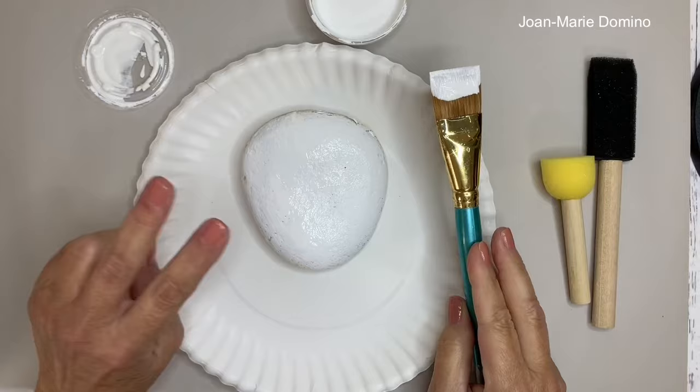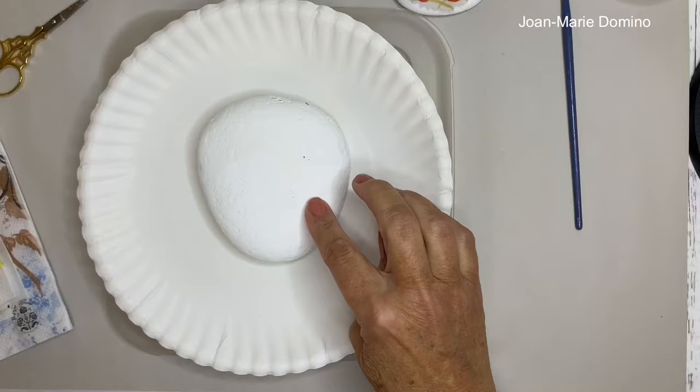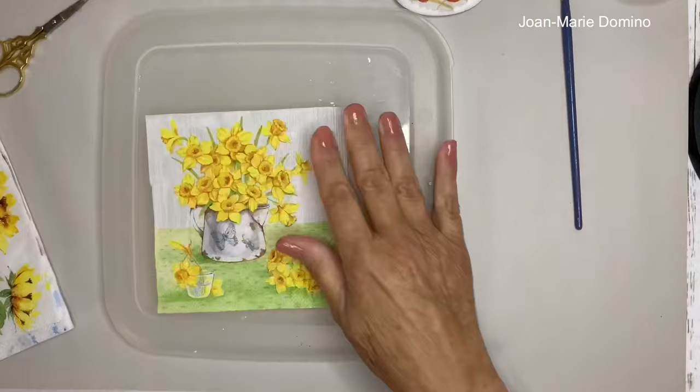I put two coats on my rock and it's all dry. If you want, you can do the rock all the way around. The next thing I want to do is pick out a napkin. I want something that fits, and I want a background that's white, because the white is going to blend into the paint on the rock. So this is the napkin that I chose — it's very pretty, and I know it's going to fit onto that rock.